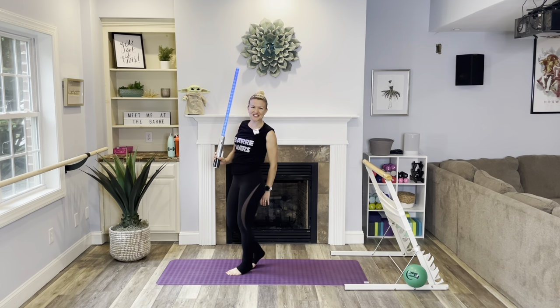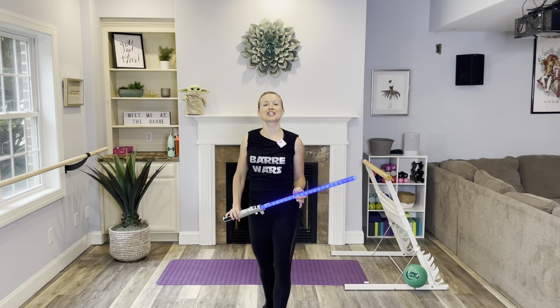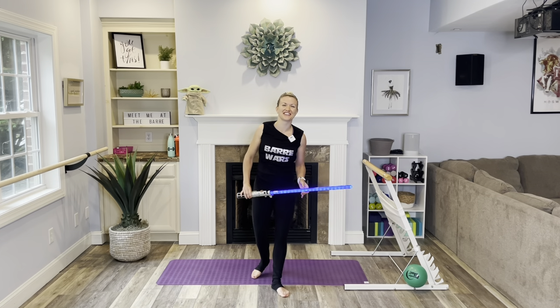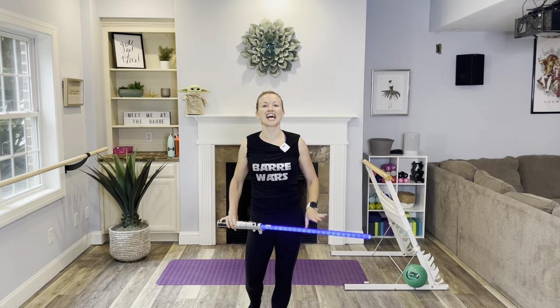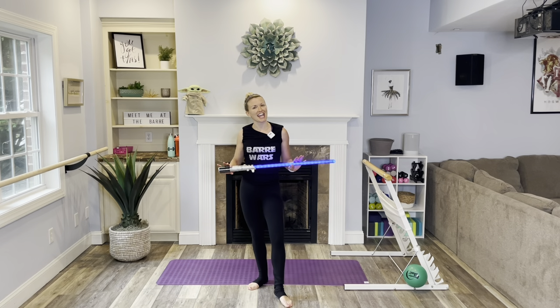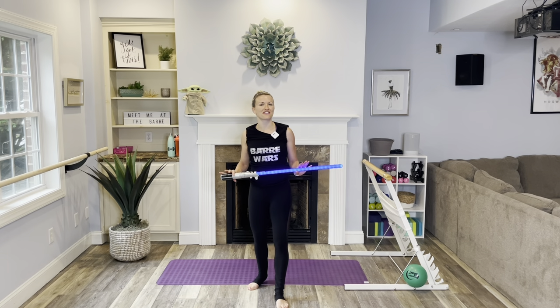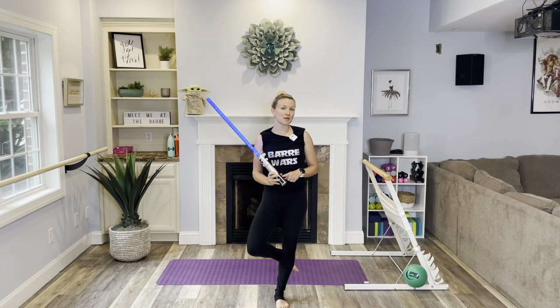Hey there, welcome to today's May the 4th Bar Workout — or should I say, May the 4th be with you. I am a huge Star Wars fan, hence Bar Wars, and I'm excited to do this special workout for you. This is an annual thing here at Elizabeth Will Wine Fitness. You can check out last year's Star Wars workout as well. Go ahead, grab your lightsaber or a small Pilates ball — you could also use body weight — and let's get started.